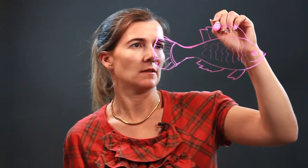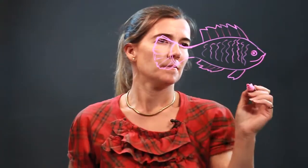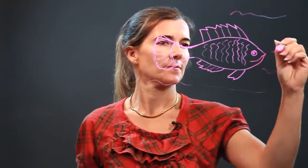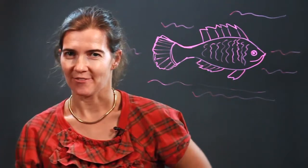There you go. Let's add some lines up here as well and down here. And then of course it's swimming in the water, so we'll add some lines for water. And there is your umbrella fish — enjoy!